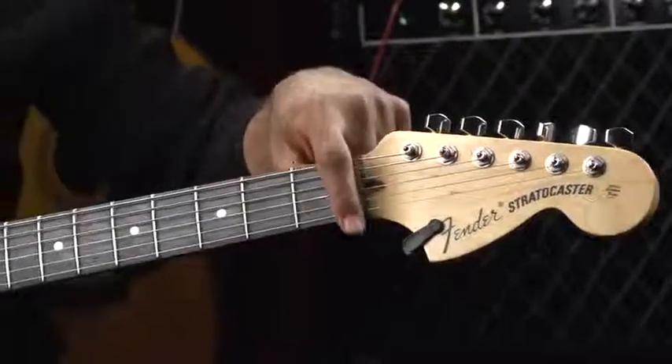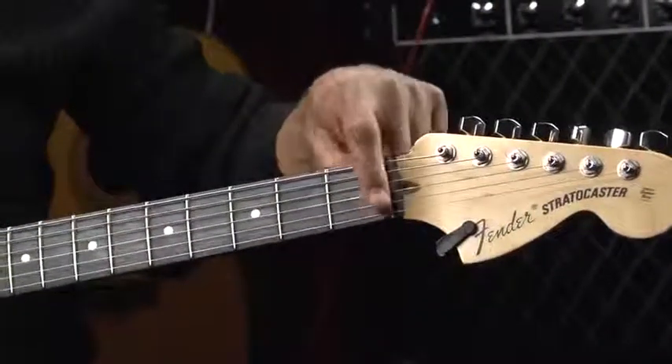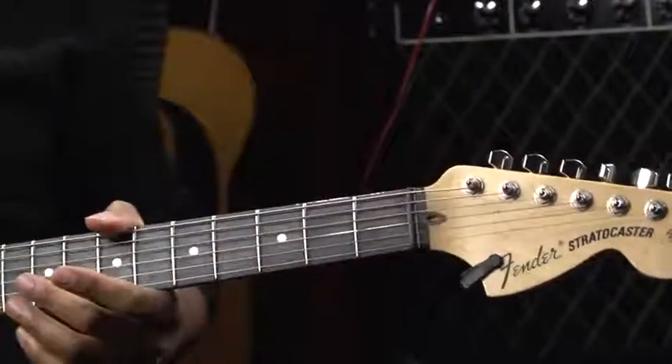Moving down the strings, we actually come to this area — this is called the nut. In this case, I have a graphite nut.